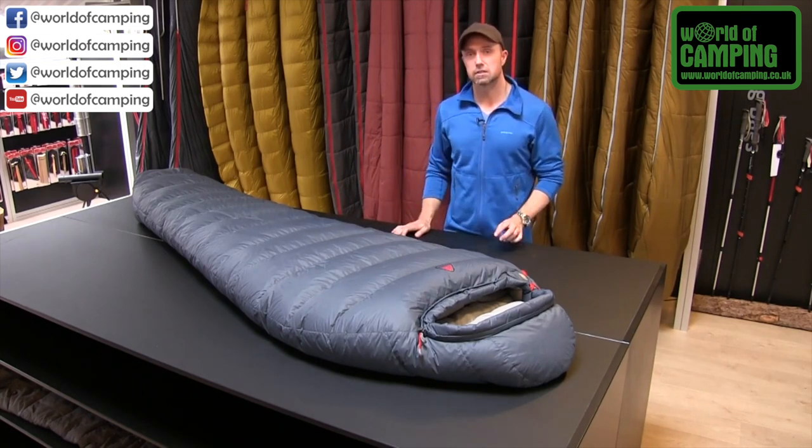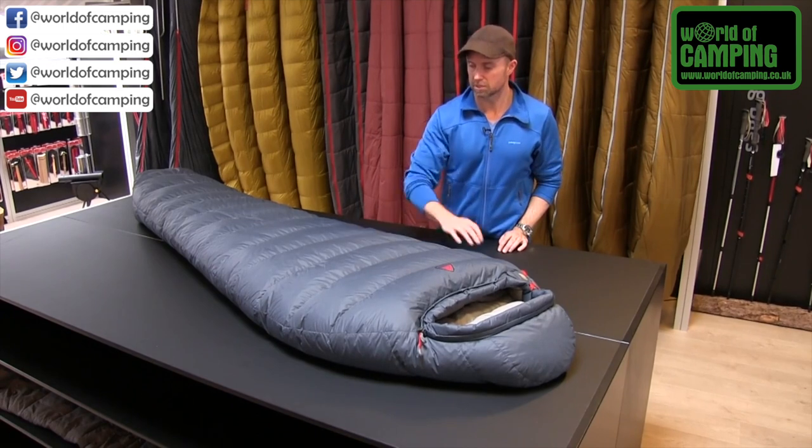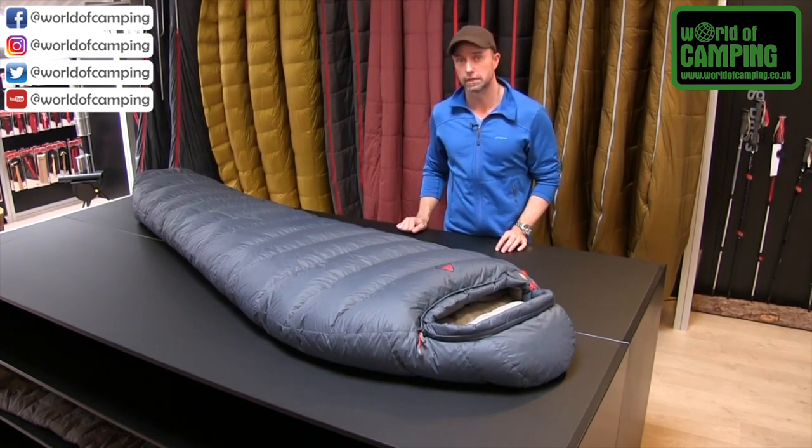The filling inside is a 600 fill power duck down, RDS certified, and the shell material is a 30 denier micro ripstop nylon.